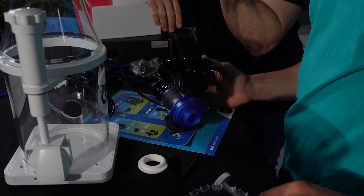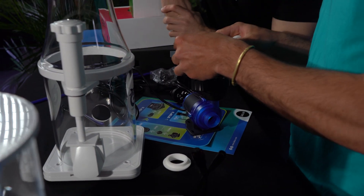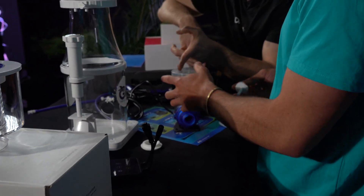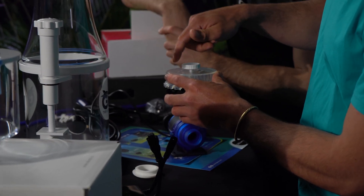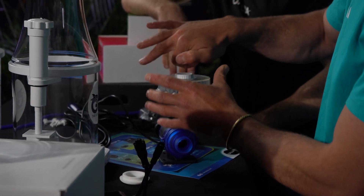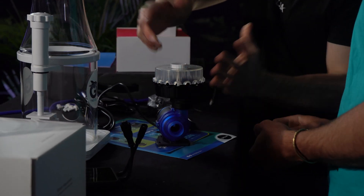Now you put the cap on and line up the three spikes — or spokes — in there. As long as they all three line up, screw it down again, just firmly, not super tight. Okay, that's it. That's perfect.